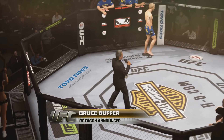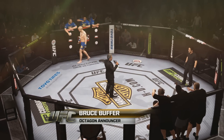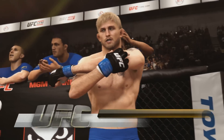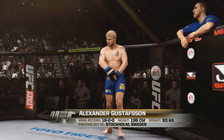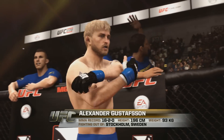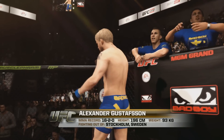Ladies and gentlemen, this fight is three rounds in the UFC Light Heavyweight Division. Introducing first, fighting out of the blue corner, a mixed martial artist standing 65 inches tall, weighing in at 205 pounds, fighting out of Scott Jones to lead in Alexander.